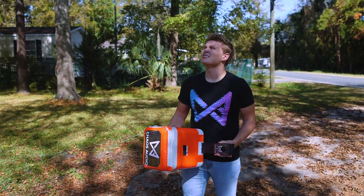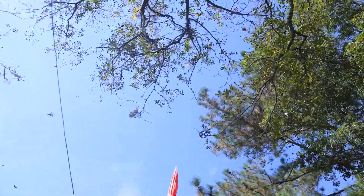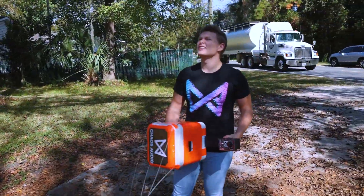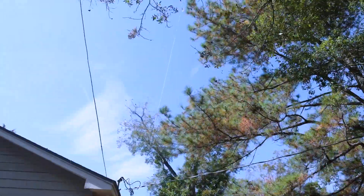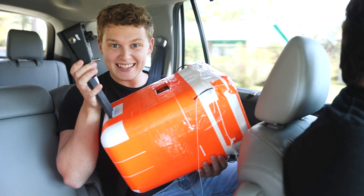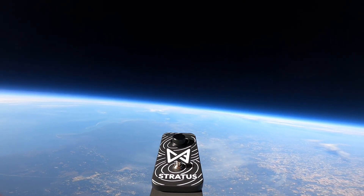There we go — I can see the line. This is the first guitar pedal ever sent to space, and we're about to check out the footage. I just checked it out on this tiny GoPro screen, and this is the coolest weather balloon footage I have ever seen in my life. I'm about to take it out and put it on the computer so we can get a full screen view. This is insane.